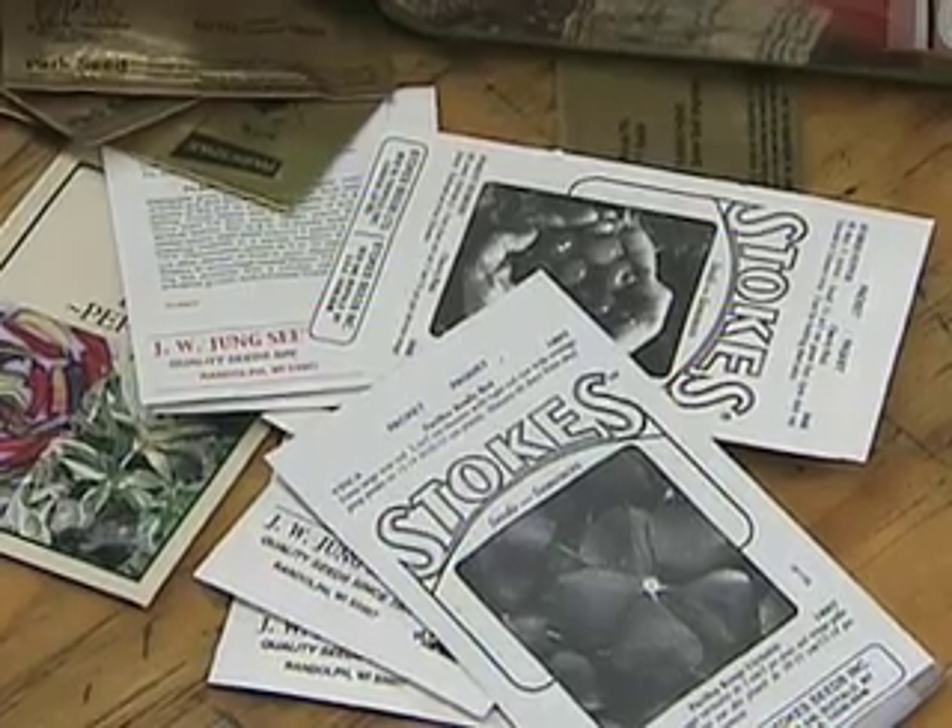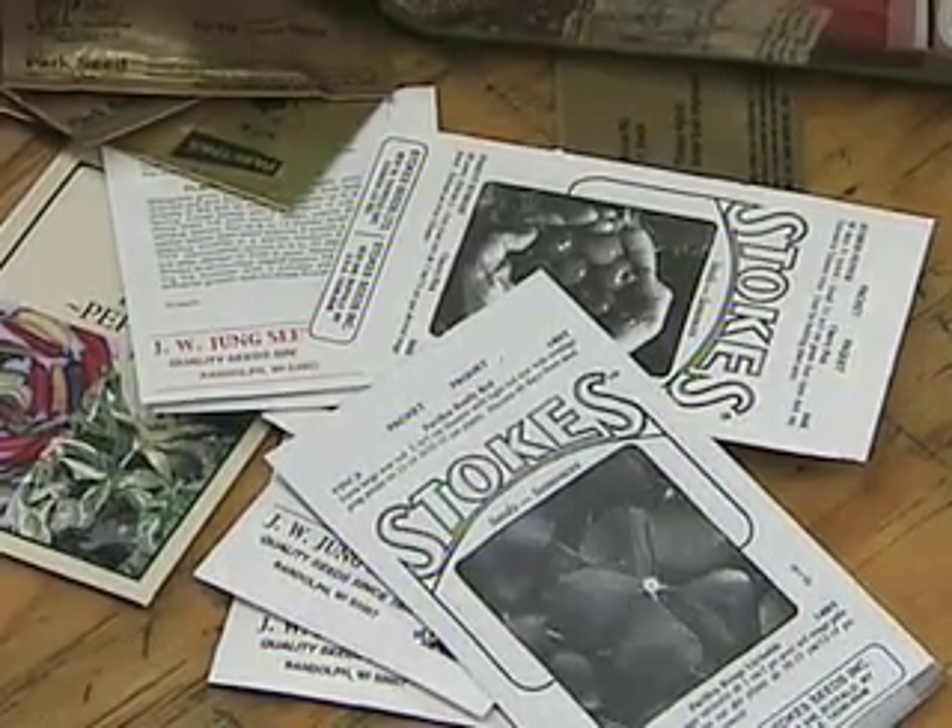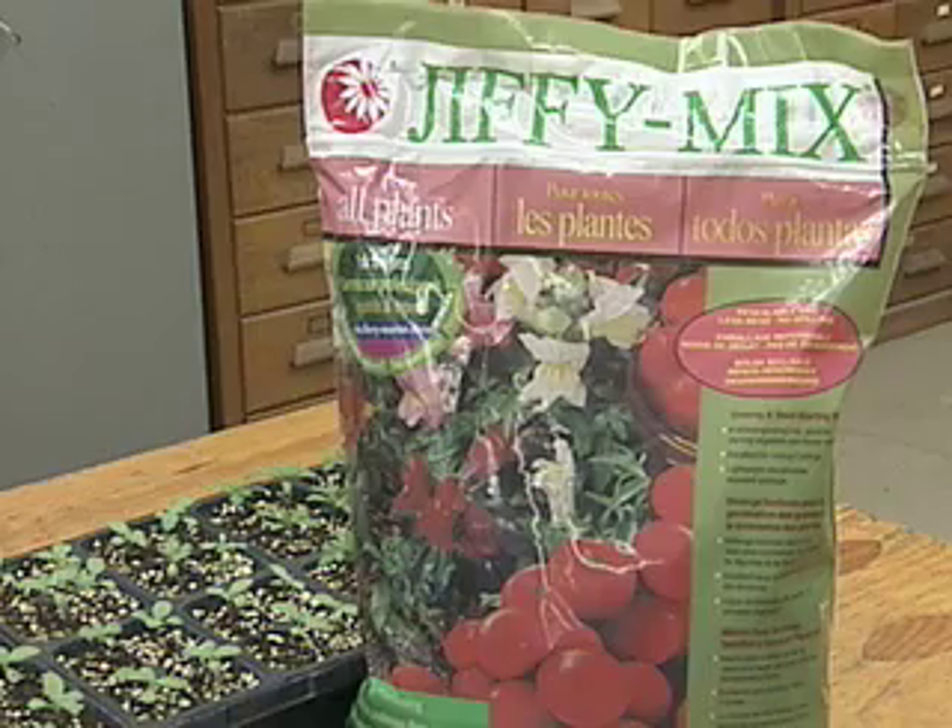As far as buying the seeds, you can buy them locally at a garden center or through a catalog. As far as a germination medium, something like Jiffy Mix or Ready Earth — they're specifically for starting seeds indoors and are very good.